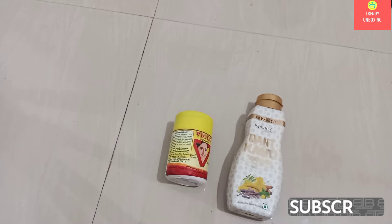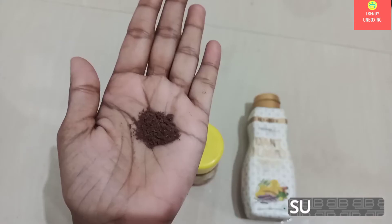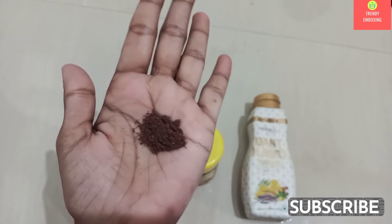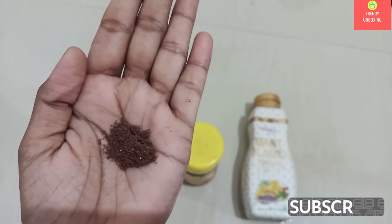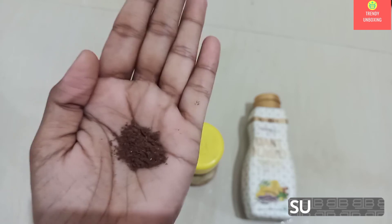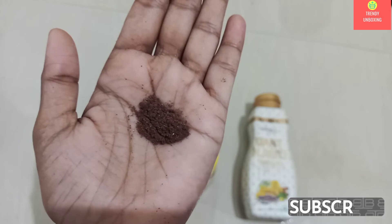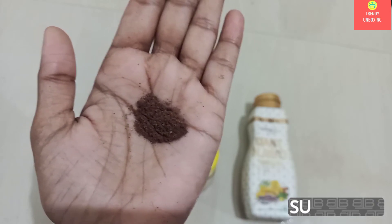Now let's see how Viko looks from inside. This is how Viko Vajradanti Powder looks like. Trust me guys, I can literally feel the aroma of some of the known herbs which they have used, like Cinnamon, Trifala, and Cloves.